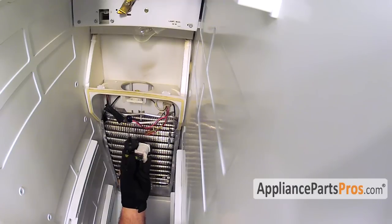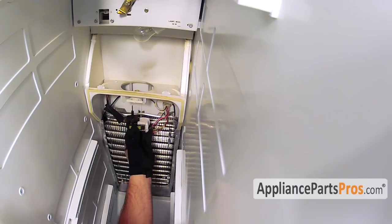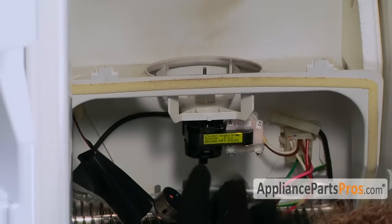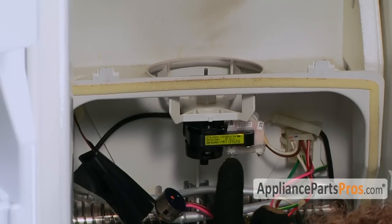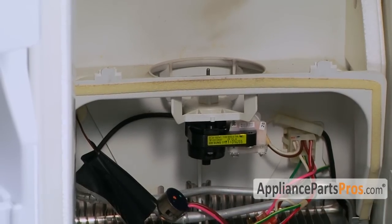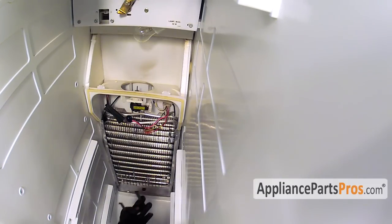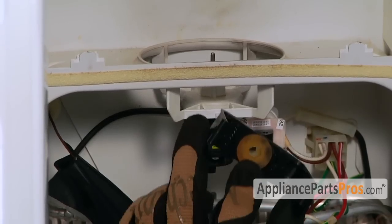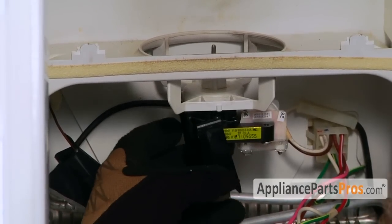In order to put the new evaporator motor in, all we have to do is push it up into the housing, making sure that we keep the body straight the same way it was so the wires are in the right place so we can hook them up. Then we can put the lower piece on — it just goes on to the end of the motor and snaps into place.